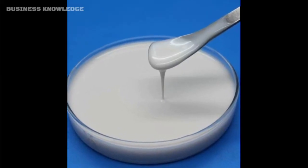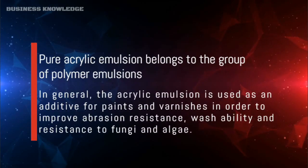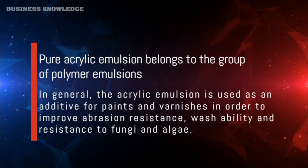Pure acrylic emulsion belongs to the group of polymer emulsions. It is used as an additive for paints and varnishes in order to improve abrasion resistance, washability, and resistance to fungi and algae.